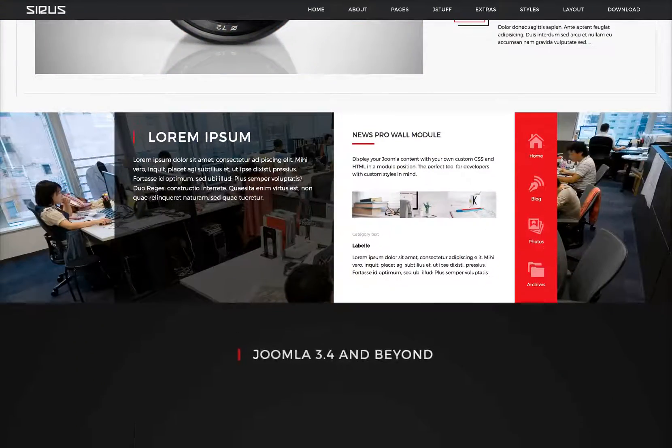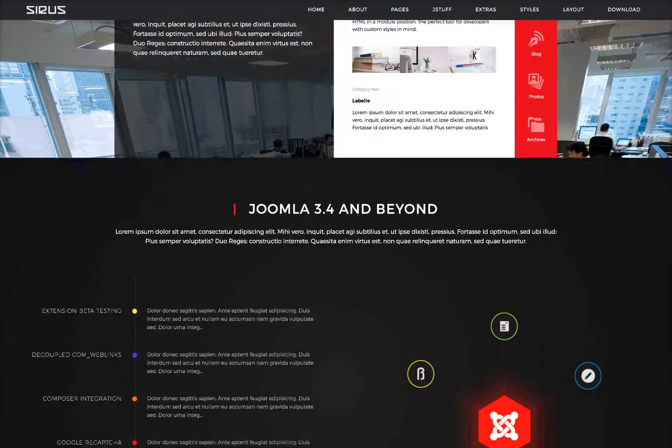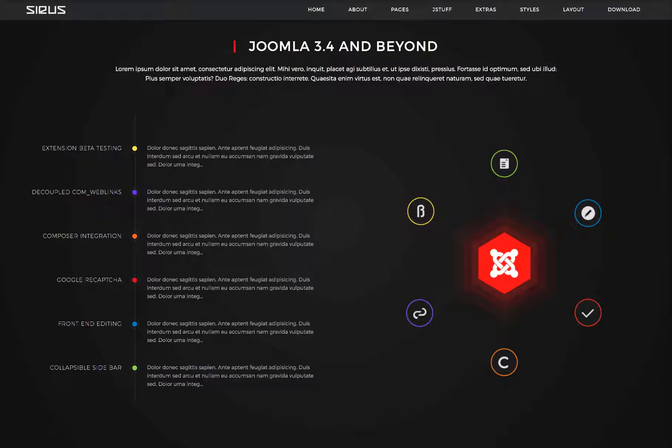Scroll down a little further and we have a nice little area here with some people working in the background. Another instance of our News Pro. A Joomla menu here with icons and just some custom HTML. Here's a little presentation — Joomla 3 and beyond — with some icons, the Joomla logo, and this is our Deluxe News Pro doing a little timeline.